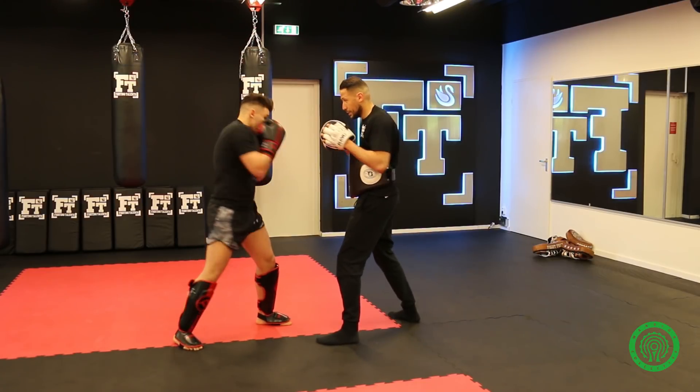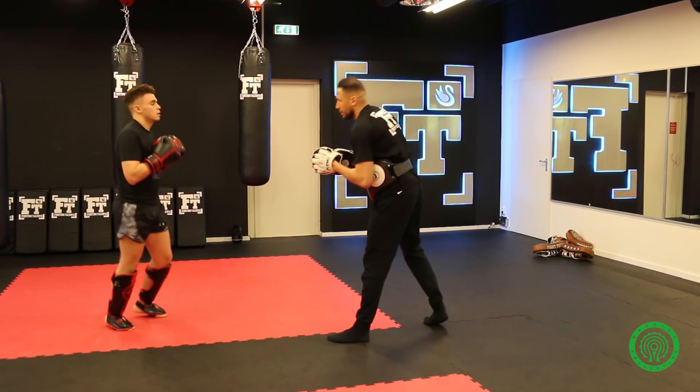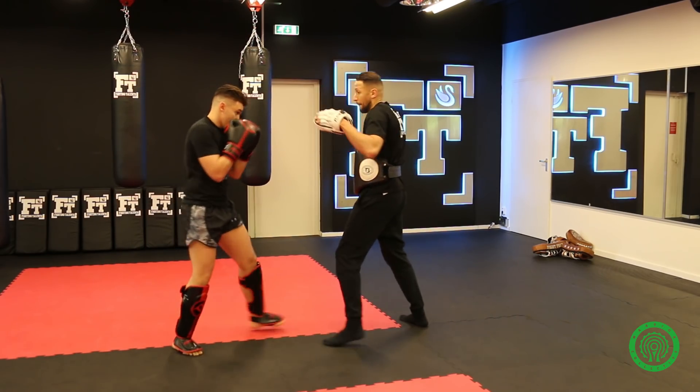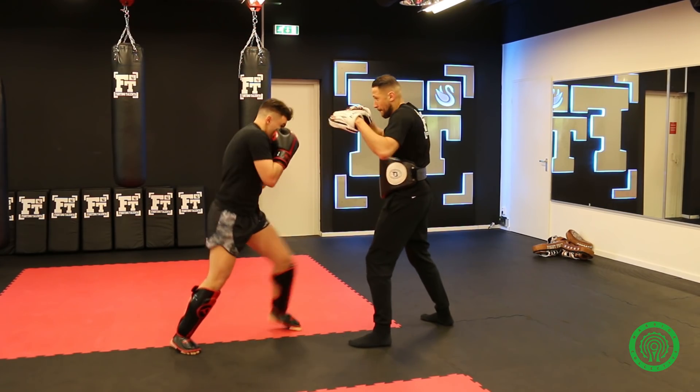One, two, three. Shift. One, two. Go back. That's it. Fast. One, two, three. Shift.